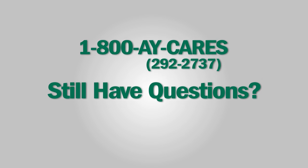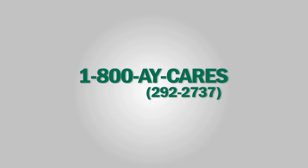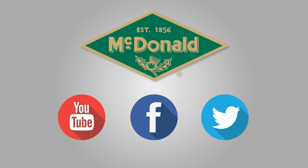My name is Steve Potts and this has been a McDonald Minute. Still have questions? Please give us a call at 1-800-AY-CARES. Stay connected with us on YouTube, Facebook, and Twitter.